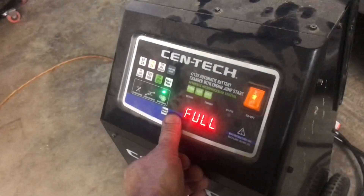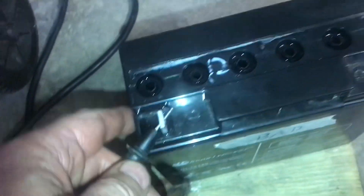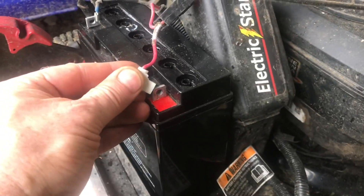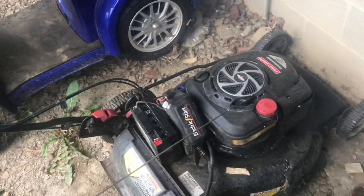The battery's been charging overnight and it says full — that's a really good sign. When we test it it's at like 12.8 which is excellent. To test the battery we'll try starting this lawnmower. I'll just hold the connections on there. Works like a champ.